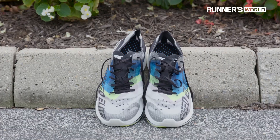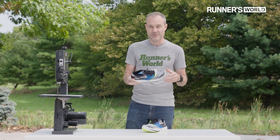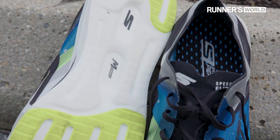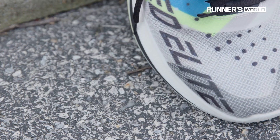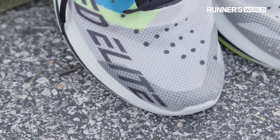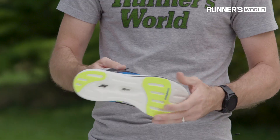What Skechers did with this one though is they didn't go with the full-length plate like a lot of companies are, and that is the way that Nike really started this off with their Vaporfly line of shoes. Skechers didn't want to do that. They talked about not putting a full-length plate in and going with these little winglets in the front, mostly to reduce weight, but also to allow the shoe to flex and bend a little bit laterally.